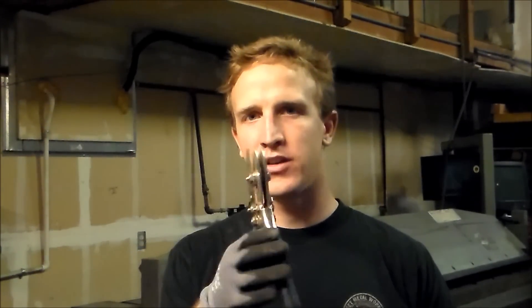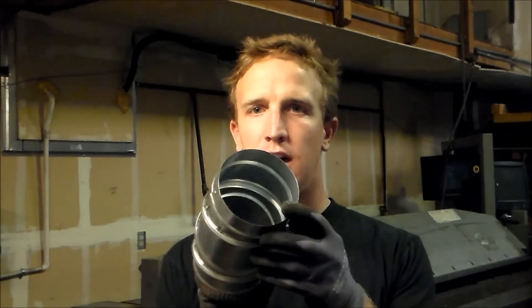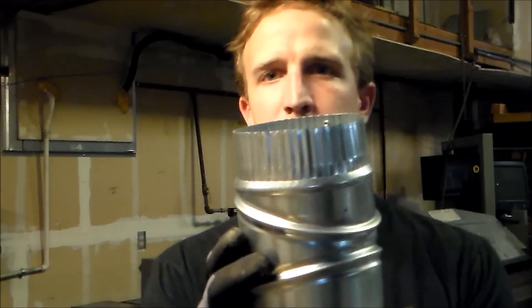We're going to talk about crimpers. A lot of people don't understand exactly what crimpers are, what they do, and they feel kind of lost if they are trying to put two sections of pipe together. Normally on an application when you order a fitting, you'll have a male end which is bigger, and you'll also have this crimped end.